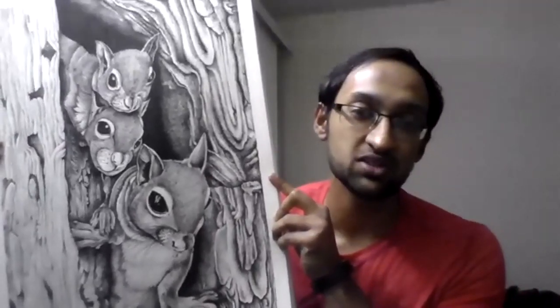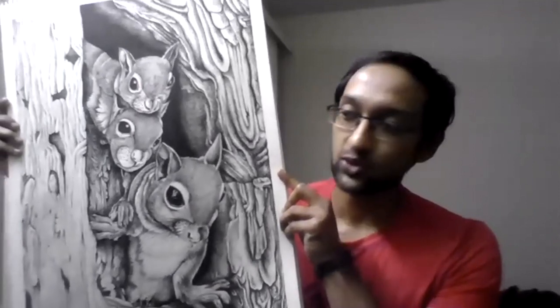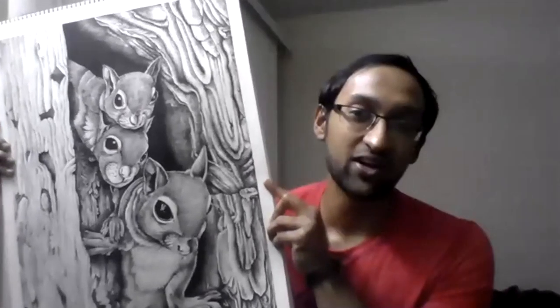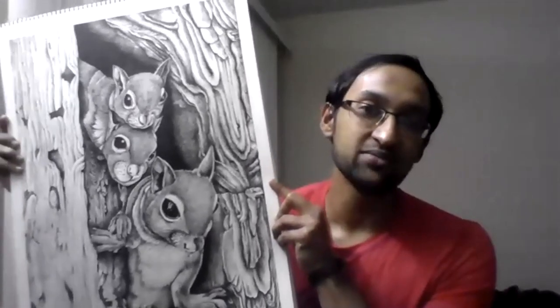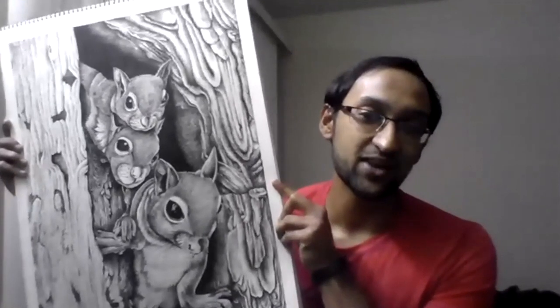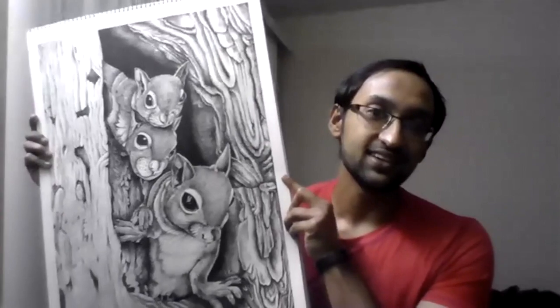I'm showing the sketch that I've made — it's very recent, I just completed it. It took quite a bit of time — it's basically ink on paper, done with ink pen on paper. The inspiration behind this was that we see so many squirrels roaming around here, and I had been longing to sketch one for quite some time. Finally I was able to do it. The size is 18 by 12 inches.